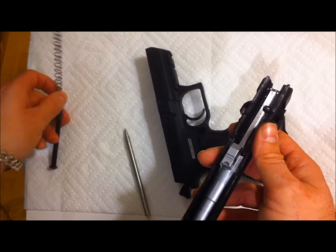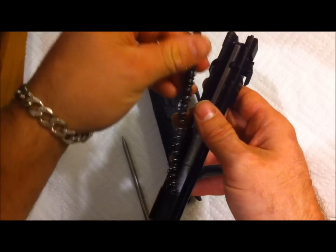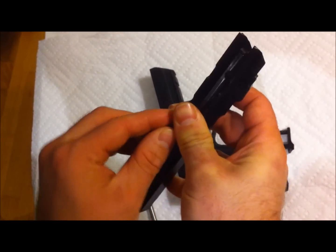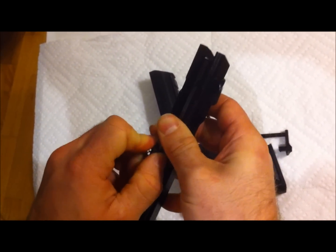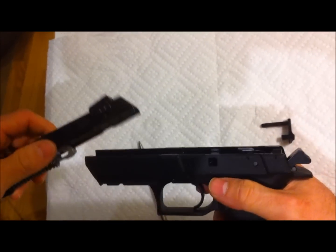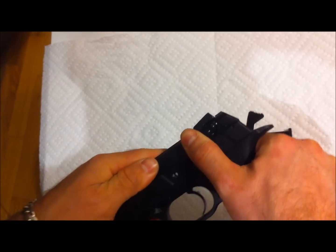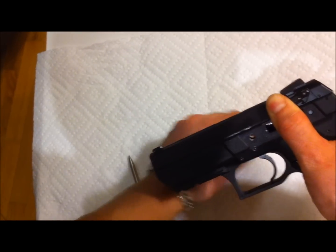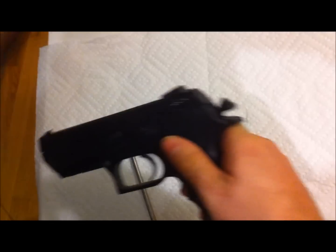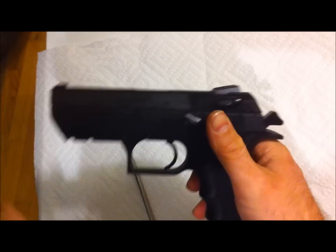This assembly is pretty easy — the smaller spring goes on the inside. Slip it back in there, there's a little detent like that. Then put it back on top, start from the back, slide it back — you'll see it open there. Put this in, push it back, and there you go, ready to go.